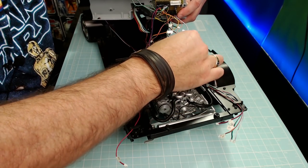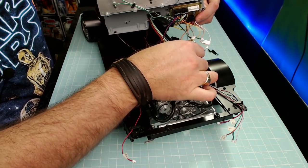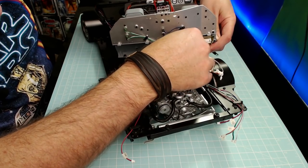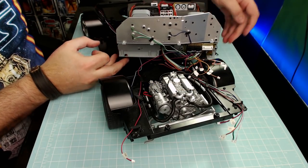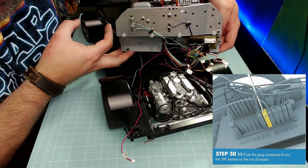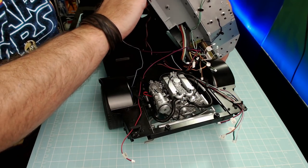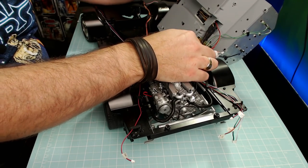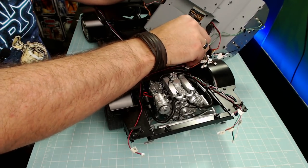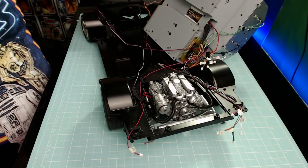Step 29: finding number 23 — there it is. We're going to have to really feed it back because it goes in next to the previous connector. That's 23 in. Step 30: push plug number 6 into the number 6 socket. I've found number 6 — I'm going to have to tip this upside down to get it in. Number 6 goes into the corresponding number 6 tab and push it down. That was number 6 done.